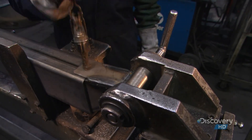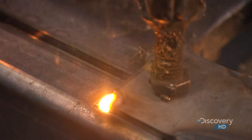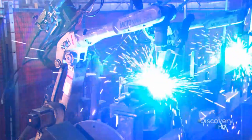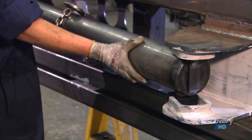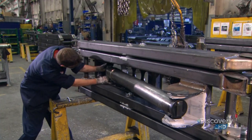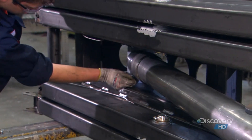They tack the male scissor end to one end of the scissor arm and tack a female scissor end to the arm's other end. Robots now weld the two end pieces simultaneously, then the boss in the middle. Workers then stack the scissor arms, putting a pin in each middle boss, and also install the hydraulic lift cylinder that will raise and lower the scissor stack.